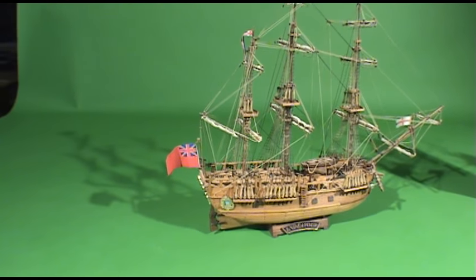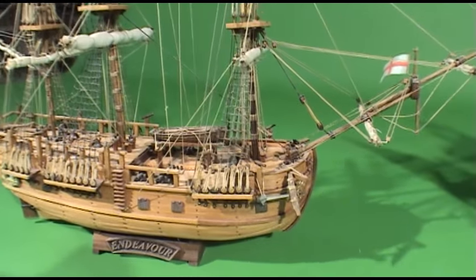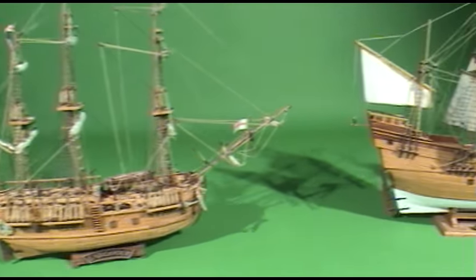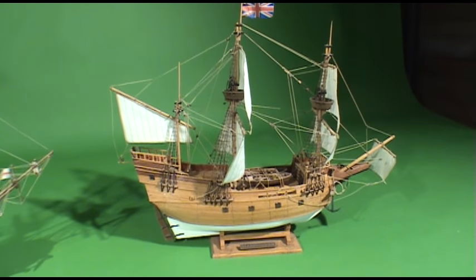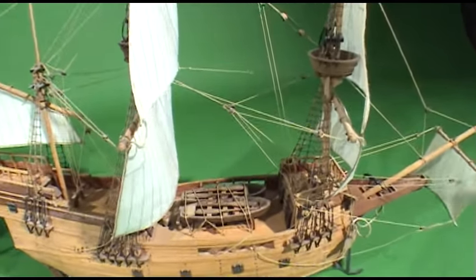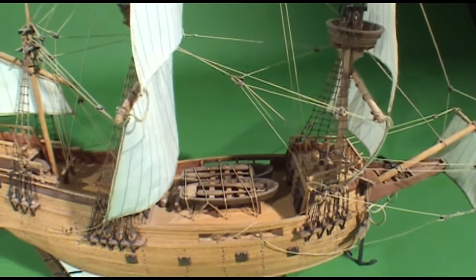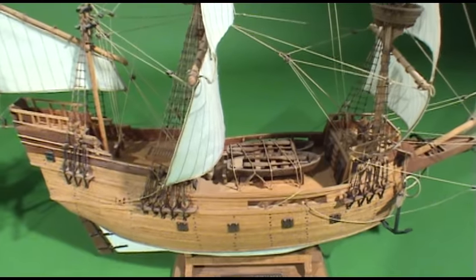Here are two of the boat kits I made. This is an Endeavor — I think that was Captain Cook's boat. They're real nice, about 15 or 16 inches long. And this one here is a Mayflower — of course you know what that one is, what the Pilgrims came over on. Now, you see those boats on there? Those are not lifeboats. They never had lifeboats on these kind of ships. Those are just boats to go ashore to pick up supplies because they can't get close to the shore.